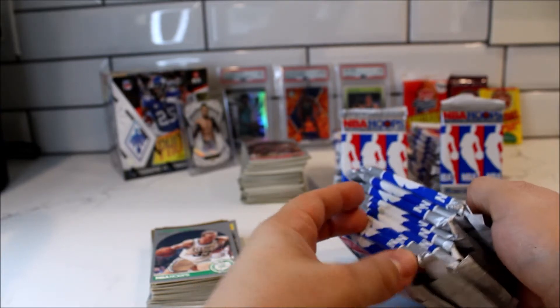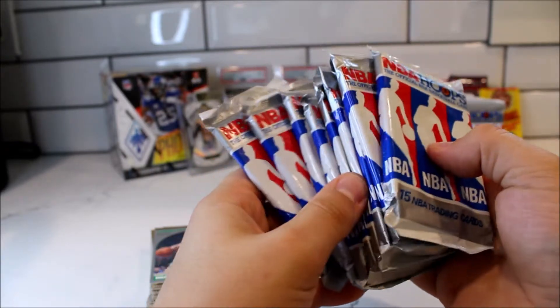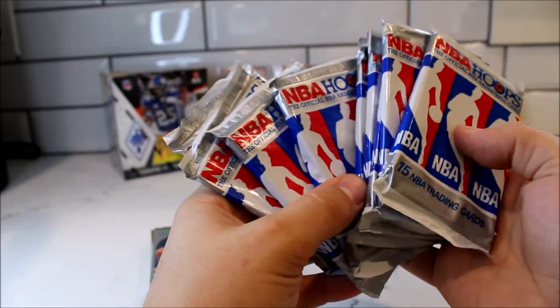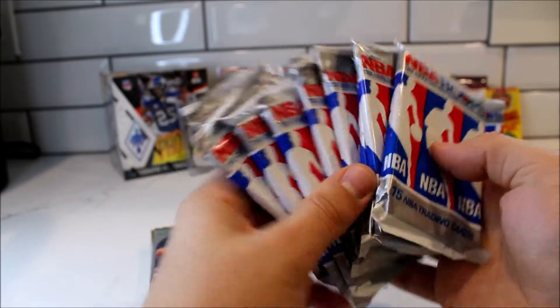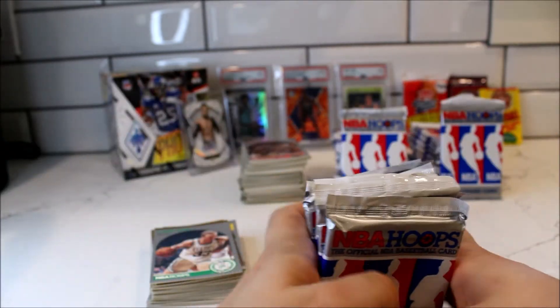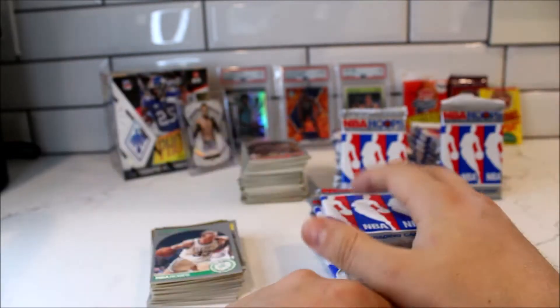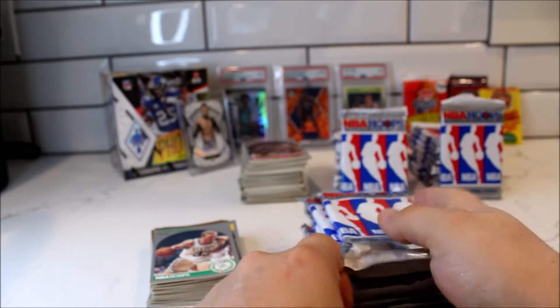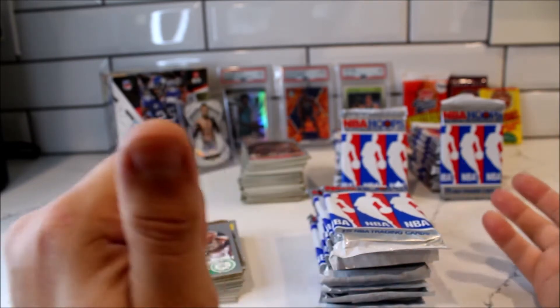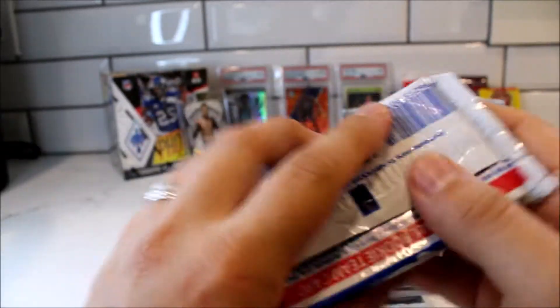Before we get into this video, I'd ask that you guys hit the like button, comment, or subscribe to the channel. We are on the road to 1,000 subscribers. On this channel I open up new packs, old packs, Pokemon, UFC — very diversified. This channel is For the Love of Cards, and I try to bring content that you guys will enjoy. All right, without further ado, let's get right into it.